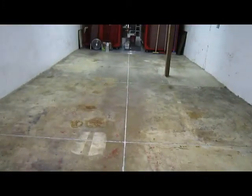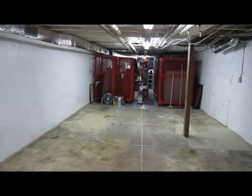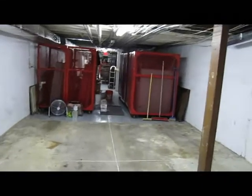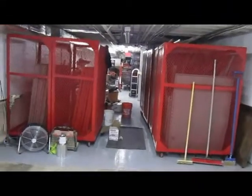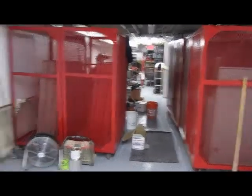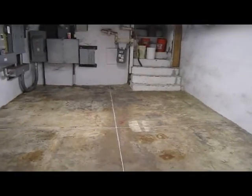Pretty much ready to go. As you can see, the second half — they moved all the stuff that was on this side over to the other side, so we had to do this in parts. We did the first half last week and now we're doing this half this week.